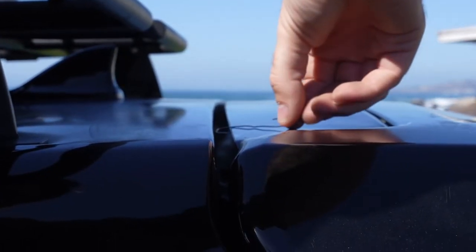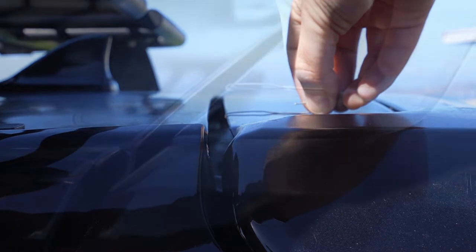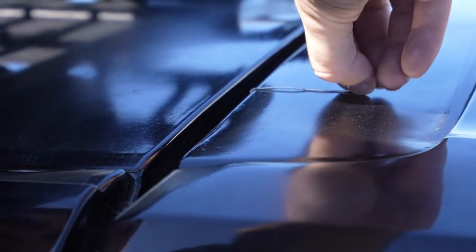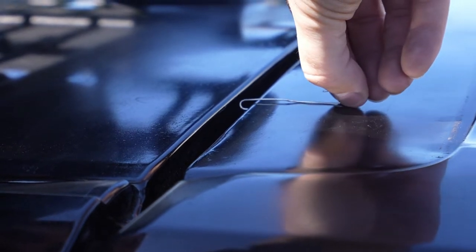You'll use your special paper clip tool to measure the epoxy sealant on the hatch. You slide it in here, and if there's clearance, then you're good to go.